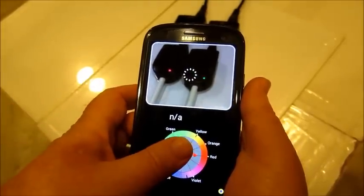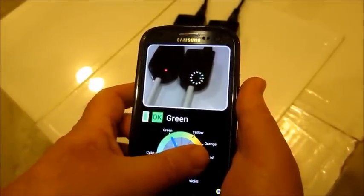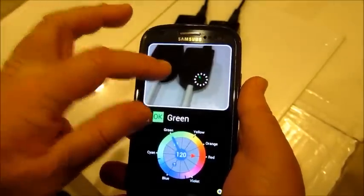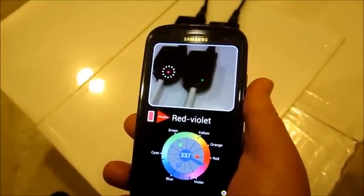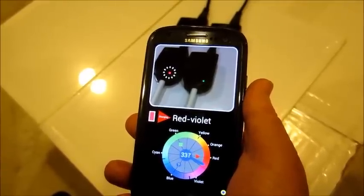We can move the smartphone or move the target to aim at the point of interest, or simply touch the spot on the screen. The result is displayed in text as well as a pointer on a color scale.